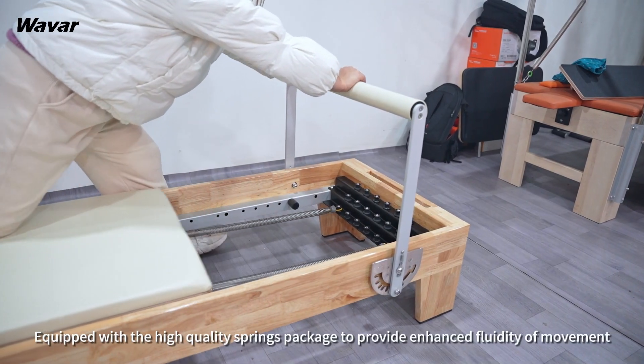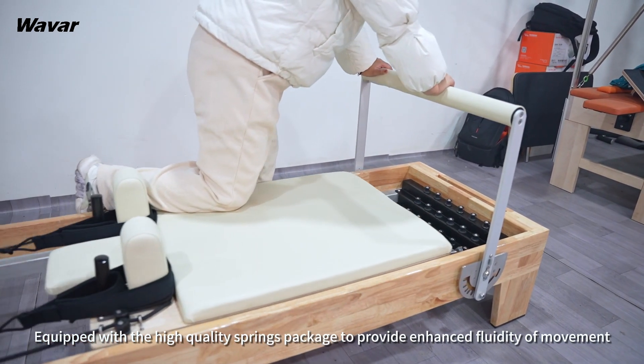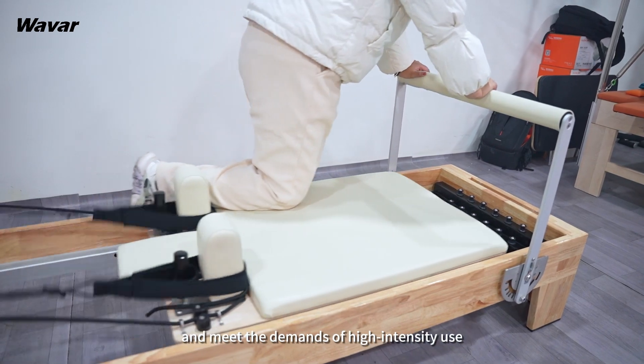Equipped with the high-quality springs package to provide enhanced fluidity of movement and meet the demands of high-intensity use.